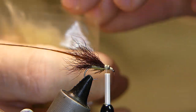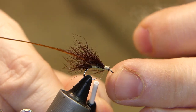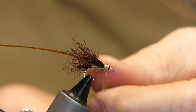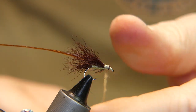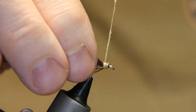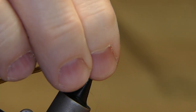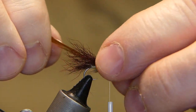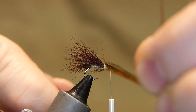Grab the Kapok dubbing again — just a little bit, actually let's get a little more than that. That should be plenty. Add it to the thread and tighten up that noodle by wetting your finger. Put that dubbing on — this is similar to what you would do on a stimulator fly. That looks pretty good right in behind the eye there. A couple of turns — don't crowd that eye. We'll cover that up with the hackle feather.